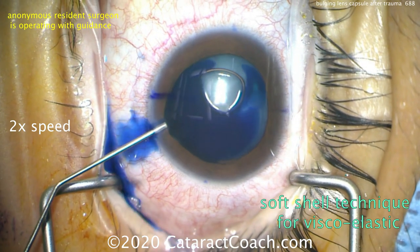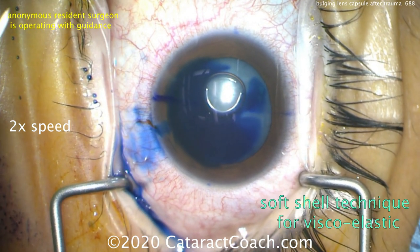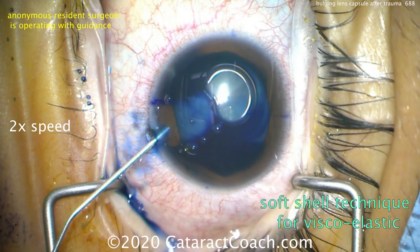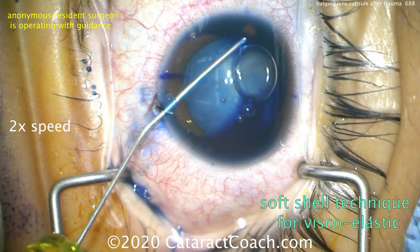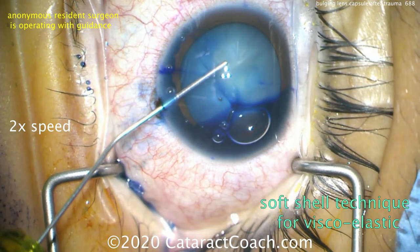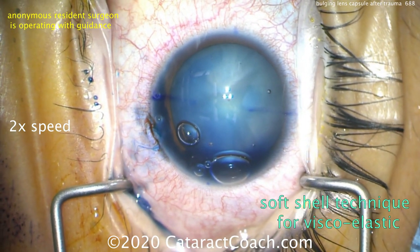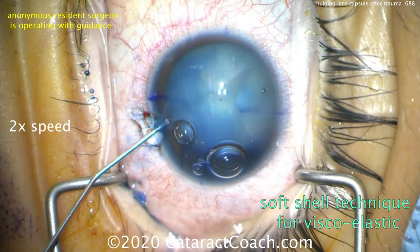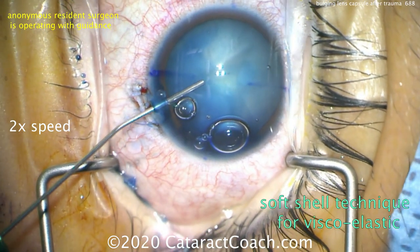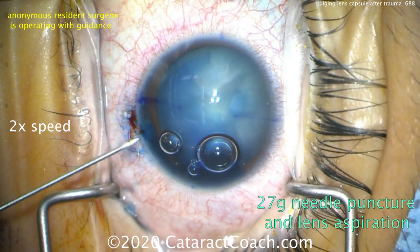We'll have to use TriPen Blue dye to stain the lens capsule. It's also going to help decrease the elasticity, because remember this is a 23-year-old patient and the capsule tends to be more elastic. Viscoelastic is being placed in the anterior chamber — our goal is to really pressurize the anterior chamber. We want the pressure in the anterior chamber to be higher than the pressure in the capsular bag, a soft-shell technique: first dispersive and now a little cohesive viscoelastic.